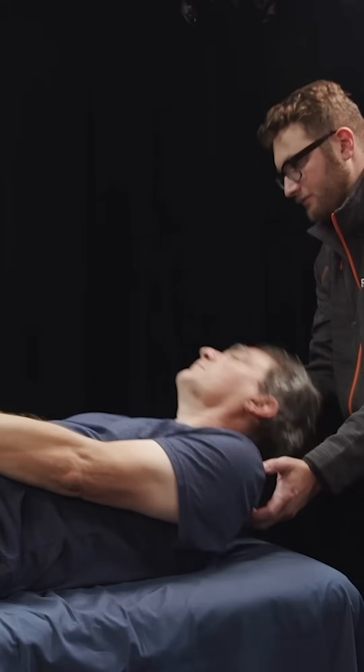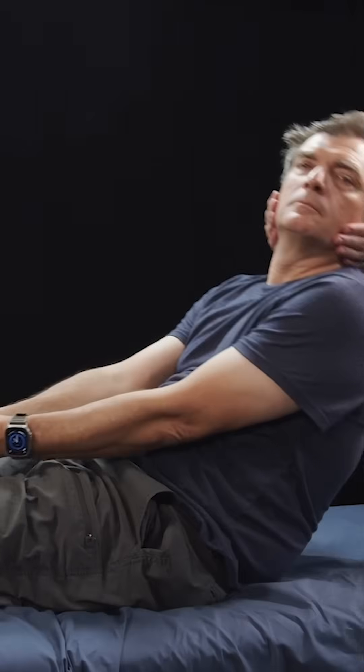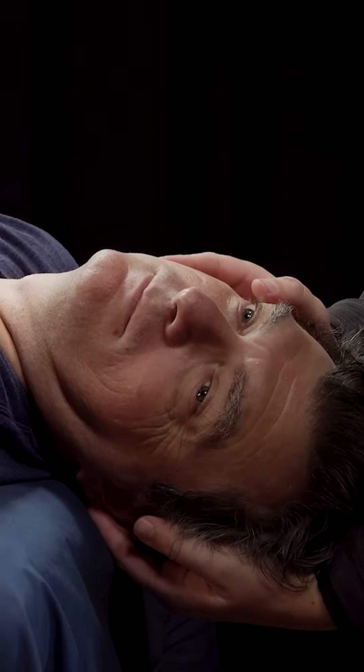We hold the patient's head in this position and observe their eyes for the presence of nystagmus. This will generally be a rotary and vertical nystagmus, if positive. We can then return the patient to the upright and seated position and repeat the procedure on the contralateral side.